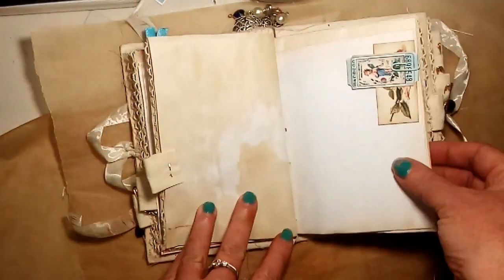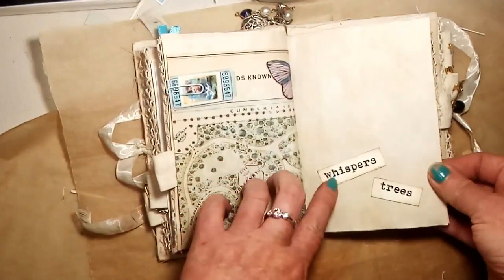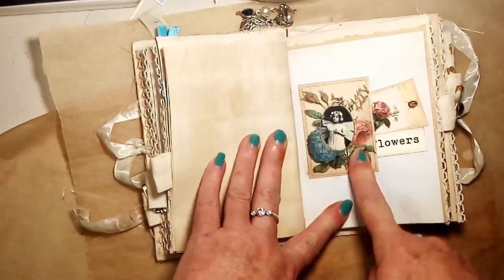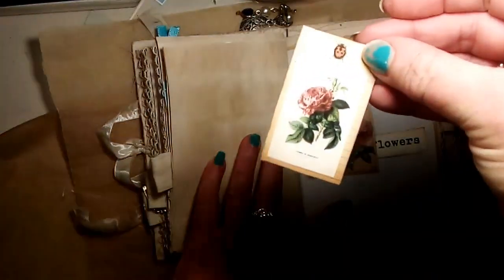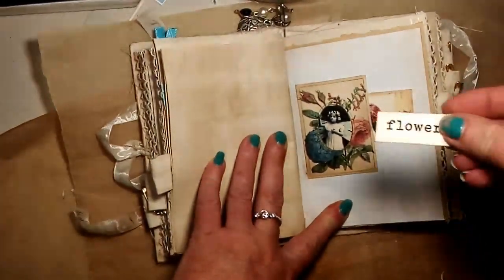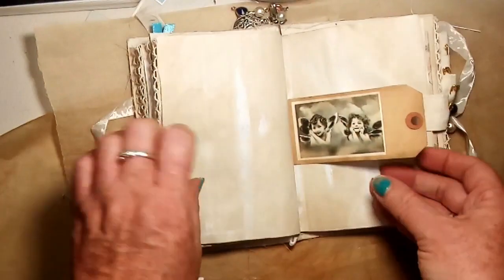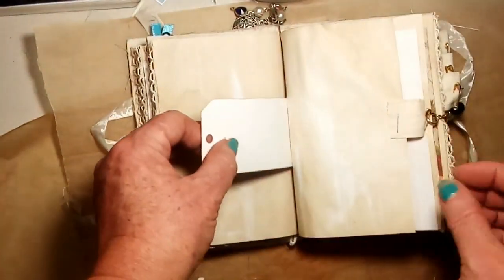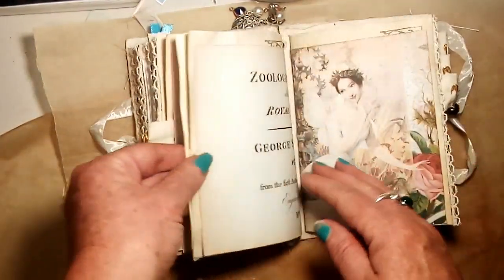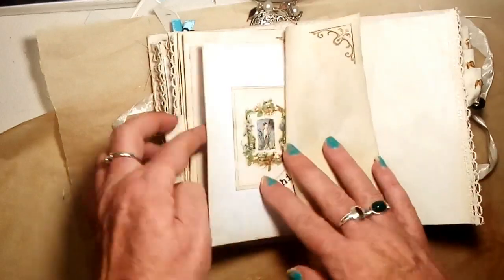The other little ticket from the kit — I've just wrapped it around the page, 'whispers and trees.' I've turned this little image into a pocket. There's another of the little botanical cards, then I've put the word 'flowers' in there. A little tag, another little dangle, a little pearl. Next up is the second signature now.